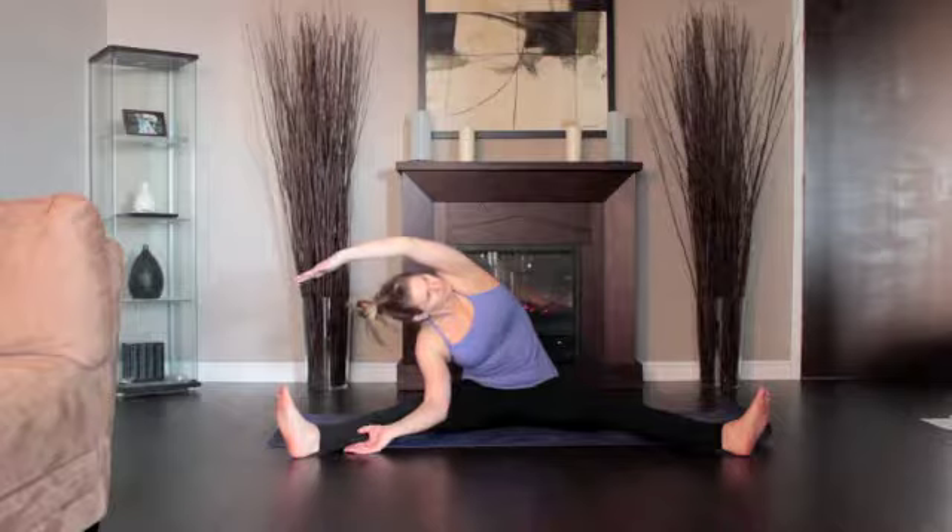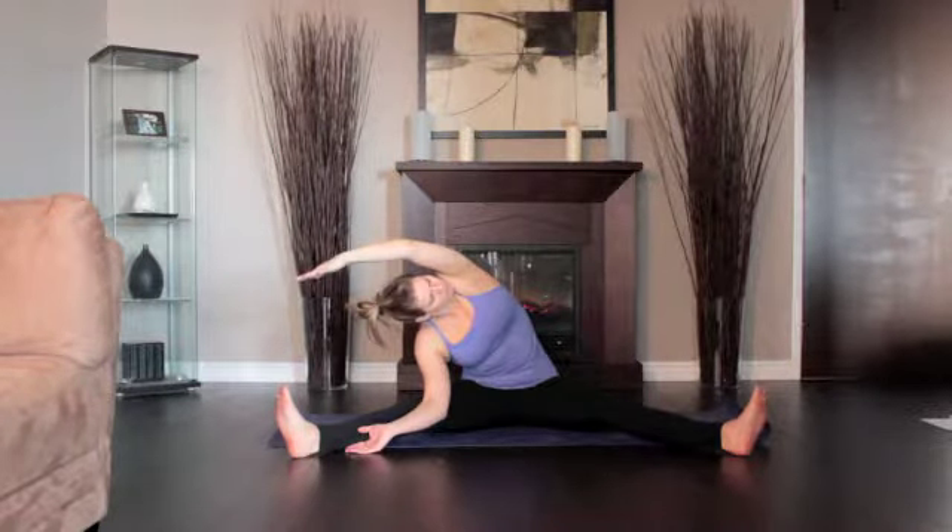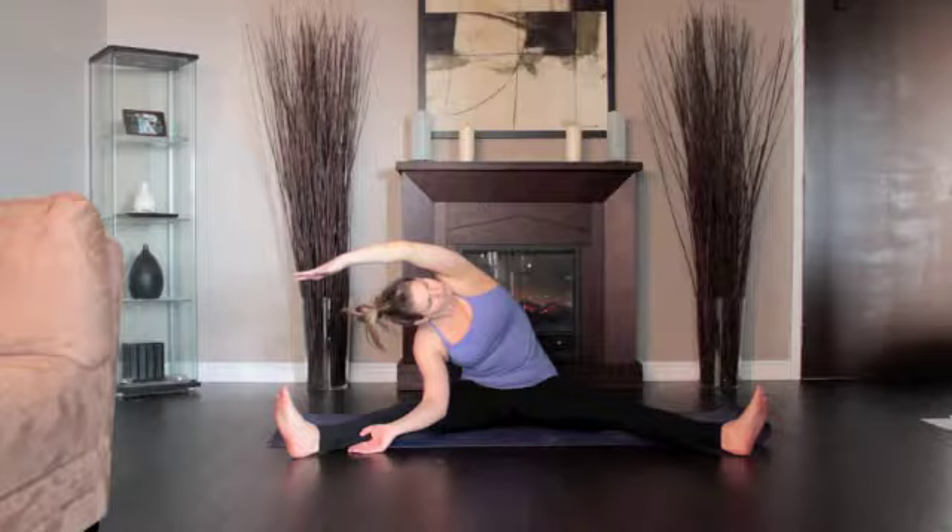Twist your torso toward the ceiling. Inhale your left arm behind your left ear. Turn your head to look at the ceiling. Hold for a minute. Return to the starting position.